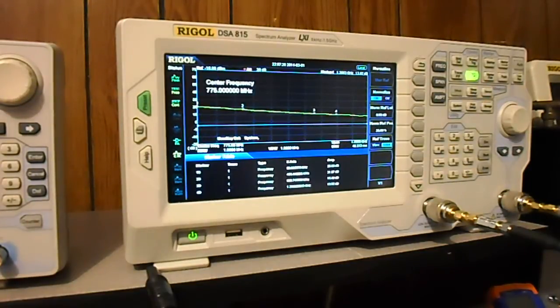Looking at the four marker points on screen: at 50 MHz the data sheet shows 25.09 dB and I've got 25.29 dB — pretty close. At 400 MHz they show 21.49 dB and I've got 21.67 dB — again more than close enough.